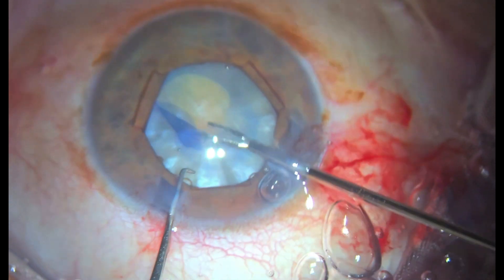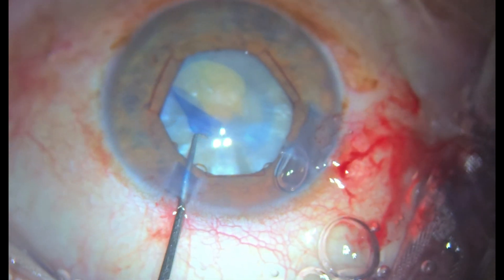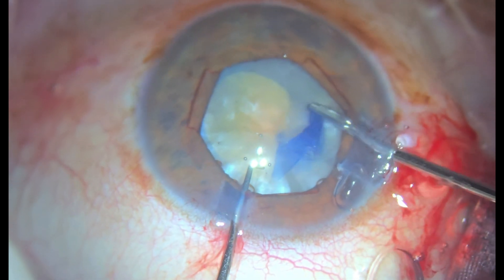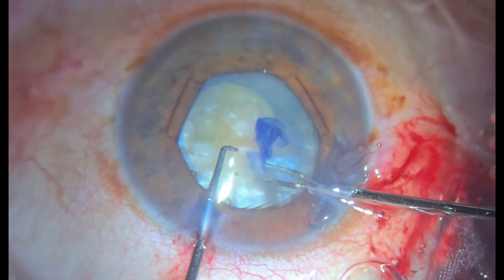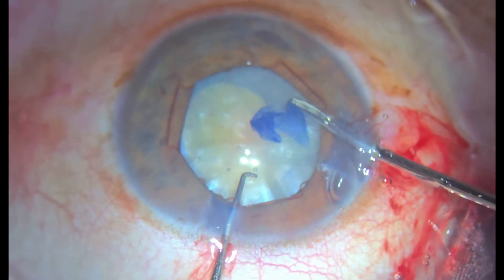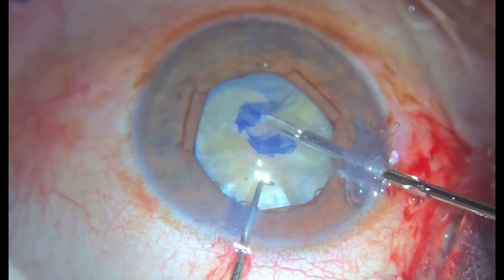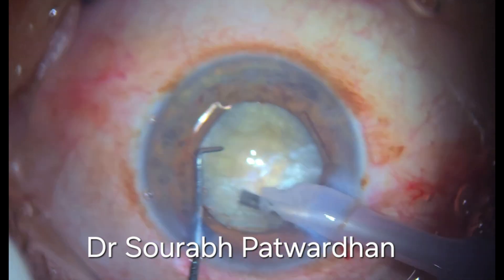Now here you can see that the forceps is not holding the capsulorhexis tear and I have changed the forceps. So if you feel that the instrument you are using is not proper, you should immediately change it. And here it is important that I go closer to the flap again and re-hold rather than pulling this flap from away, because that is one of the reasons for capsulorhexis extension in these cases.